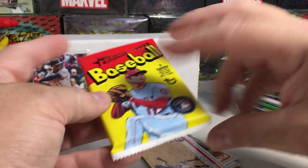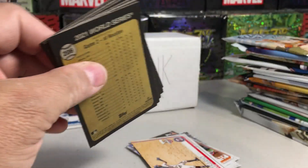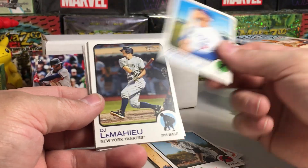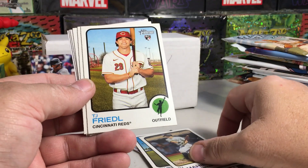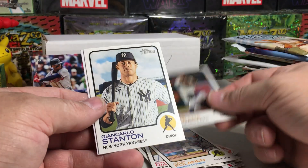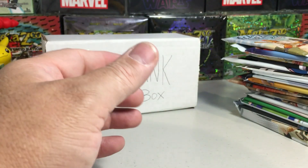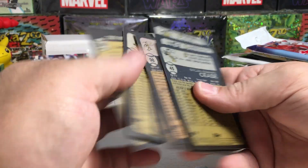Next is a Heritage retail pack — not a hobby but you can still get good stuff. We got Dylan Cease, Lourdes Gurriel, DJ LeMahieu, TJ Friedel rookie, Diaz, Polanco, Estrada, Jon Carl Stanton, and Buzzer Boy. Nothing great there. Let's see if we got any short prints — those would be numbered over 400 — but no short prints.